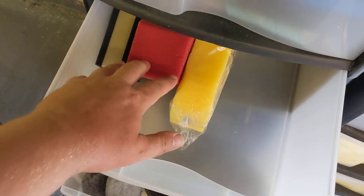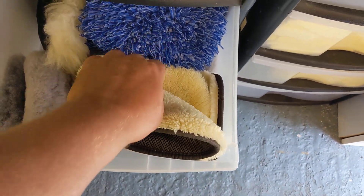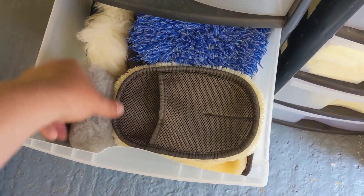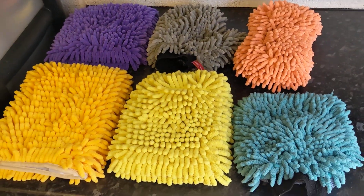I'll just show you in case there's new people watching. So you've got sponge, you've got synthetic wool, you've got microfiber, you've got shaggy wool, you've got not so shaggy wool, you've got mitts and you've got pads. Have I missed anything? People do even use sponges.